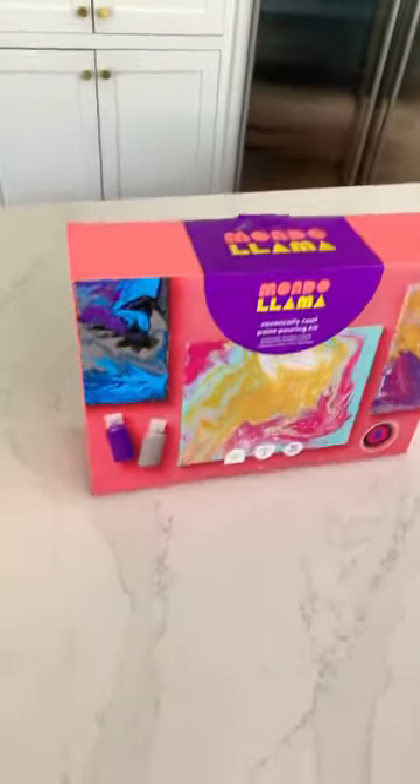This is the Mondo Llama Paint Pouring Camp. It comes with 10 colors, 3 canvases, and much more.